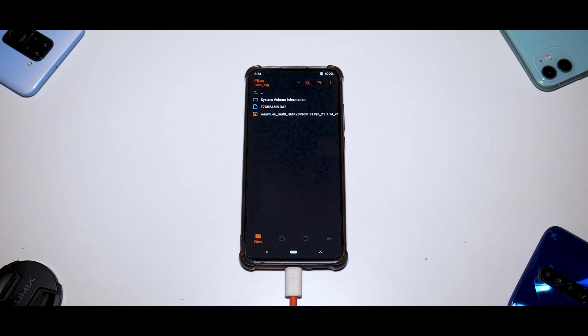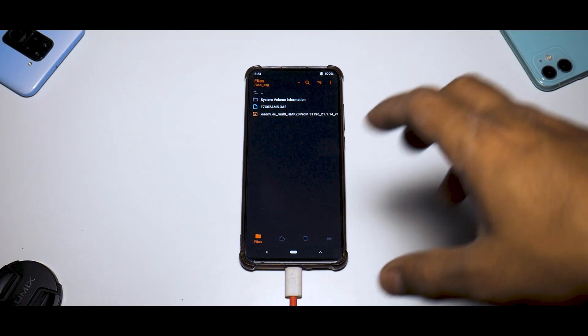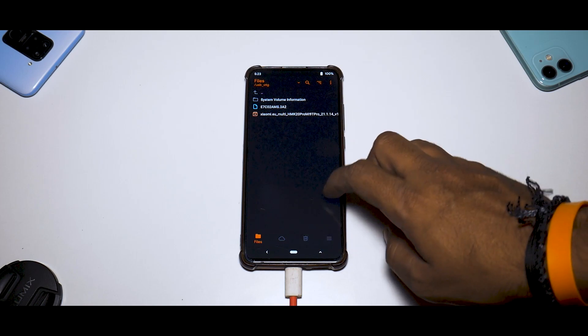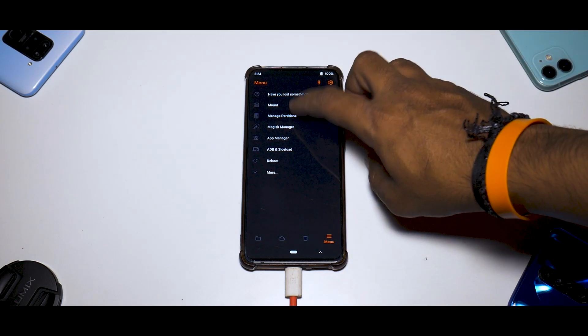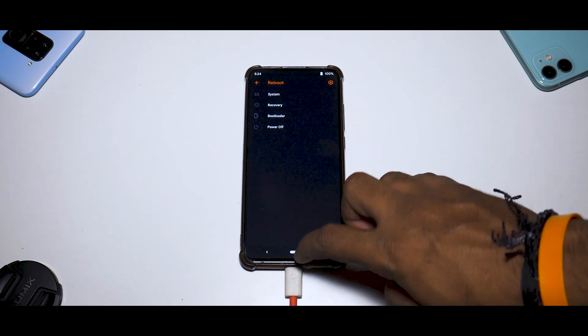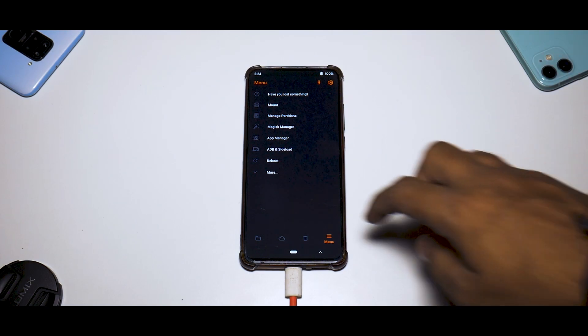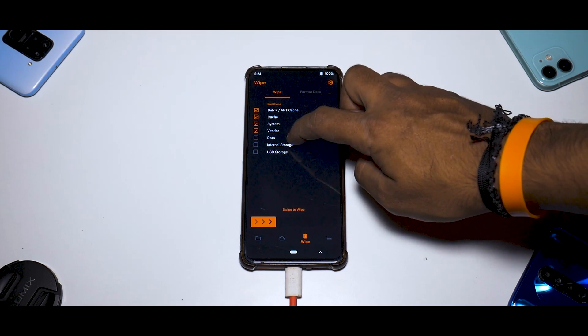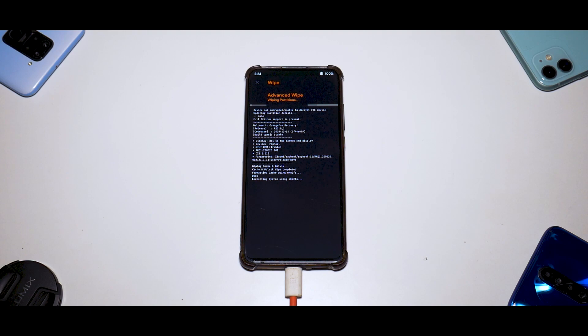Make sure you have backed up all your data and have more than 50% battery — in my case I have 100%. You only need one file if you don't need root access: the xiaomi.eu beta ROM file. In Orange Fox, go to Manage Partition, select Data with the tick mark, do a Format Data, then go to Reboot and reboot into Recovery. We've already done that part, so we will begin with the formatting process — wipe Dalvik cache, system, vendor, data, and internal storage.